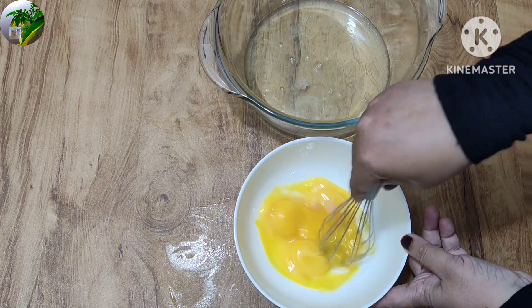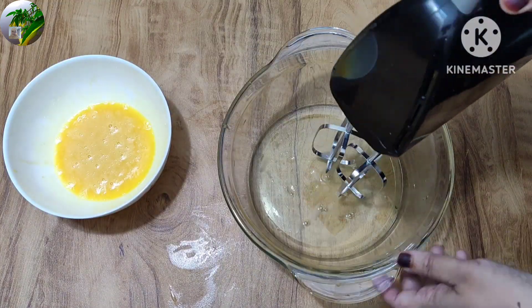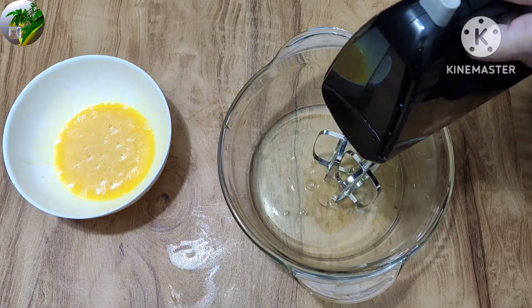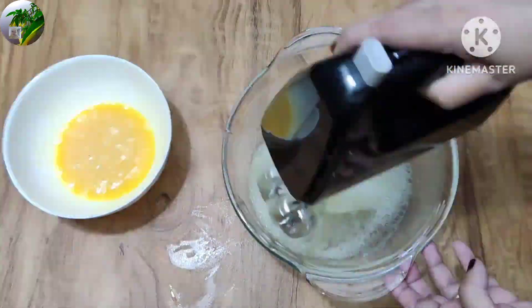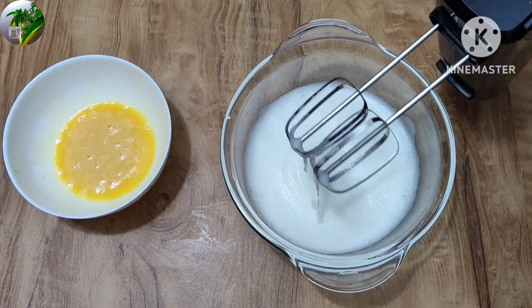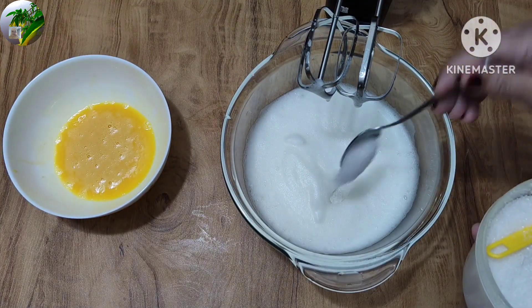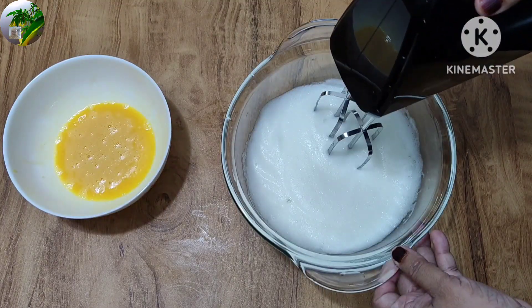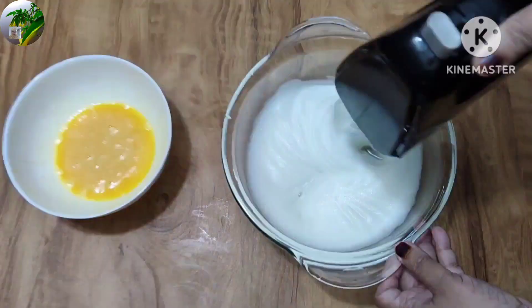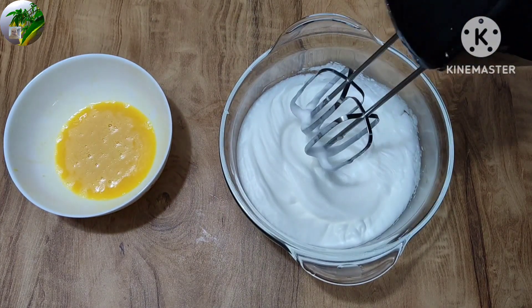Put 3 pieces in the fork and add a fork. Make the paste in the pan. We post the paste in the pan.